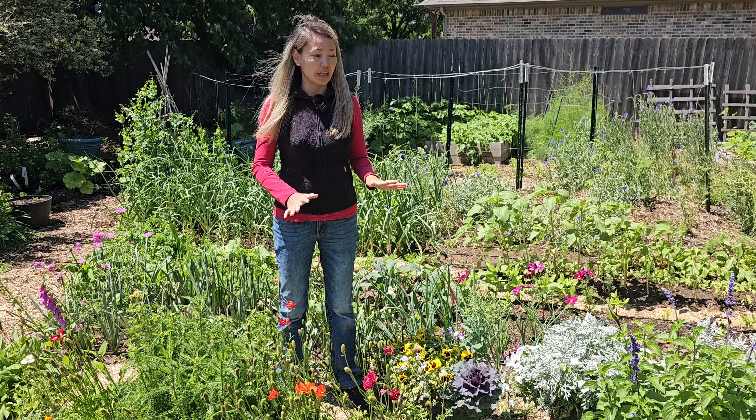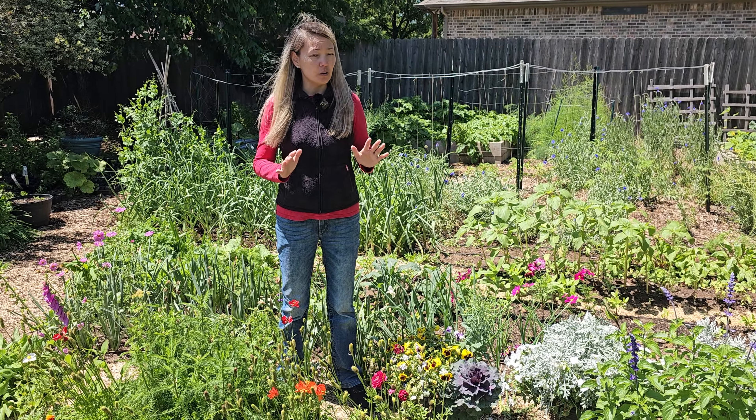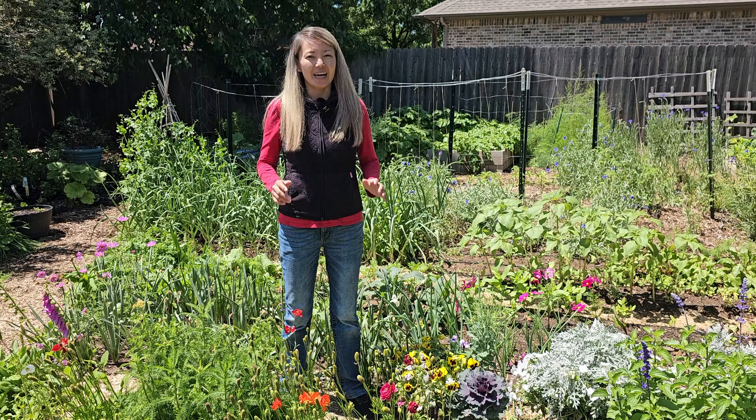Last fall we did not have drip irrigation in this flower bed, so I watered them occasionally with a hose. I tried not to over-water them because I know that ranunculus corms might rot if they stay in really wet soil.